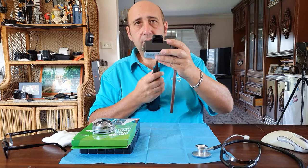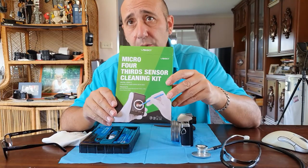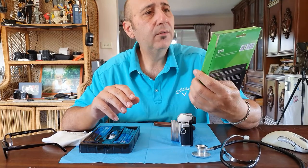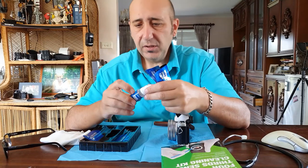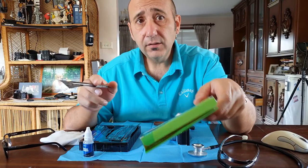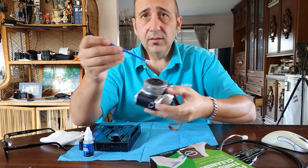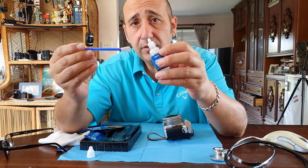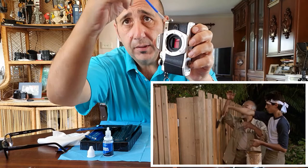Then you need some sort of cleaning kit. I've got this one called Micro Four Thirds VS Go. It comes with a heap of stick pads and a solution — probably 95% water and a bit of alcohol. Online there are two types: Micro Four Thirds and full frame. The only difference is the size of the tip, because the sensor is smaller. All you do is dab a little solution on the pad — not too much — then wipe down, wipe up, wipe down. Just clean it.